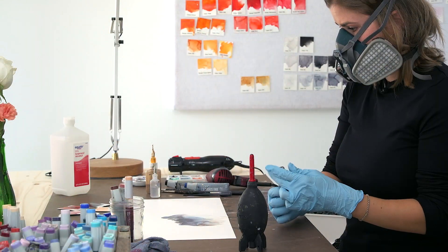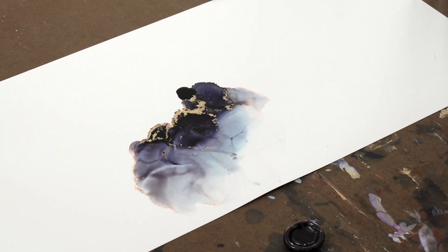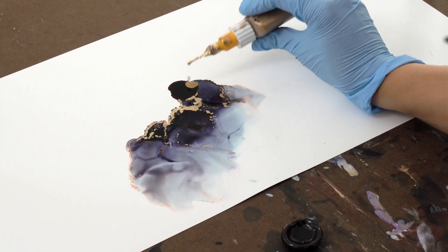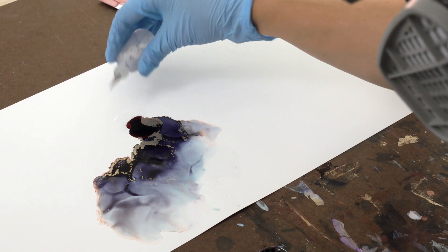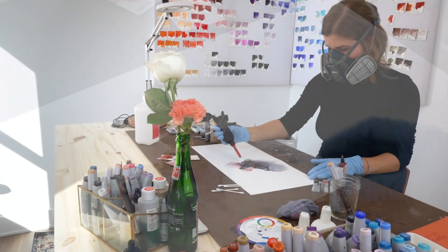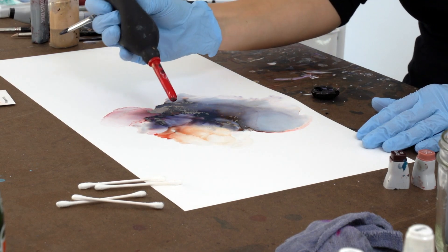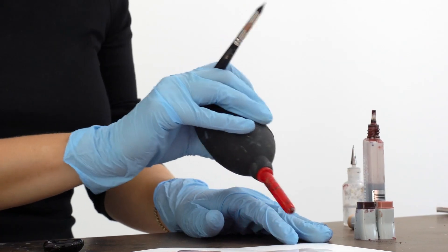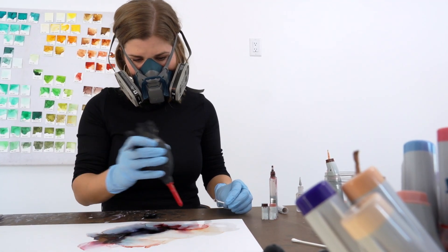I start with adding ink, usually as a small pool of ink first, and then add metallics. The metallic goes into the ink, and then I add isopropyl alcohol to it, which allows it to move across the paper and become very fluid. A lot of the movement requires forced air — I use an air blaster bulb to blast the air around and also a hairdryer to move it.